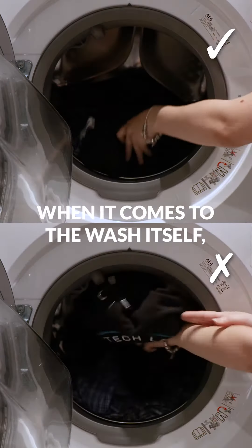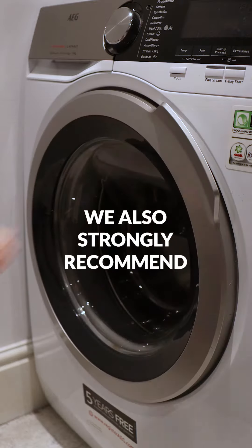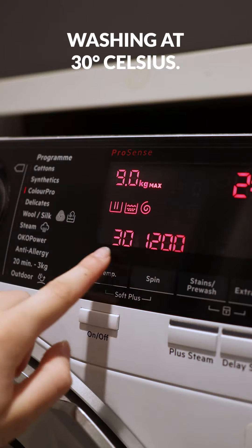When it comes to the wash itself, make sure your garments are always inside out. We also strongly recommend washing at 30 degrees celsius.